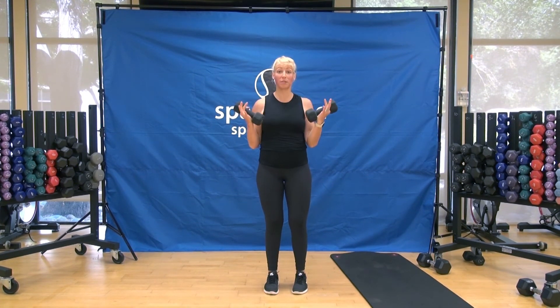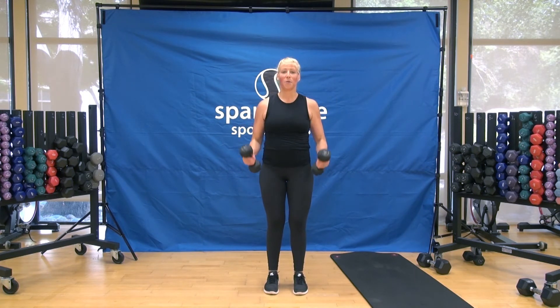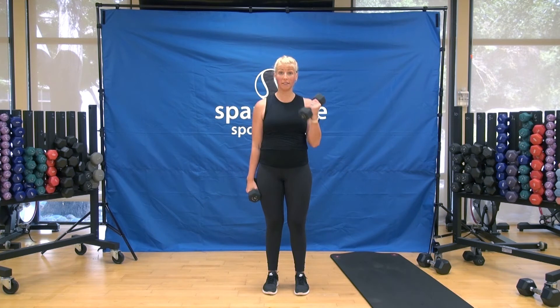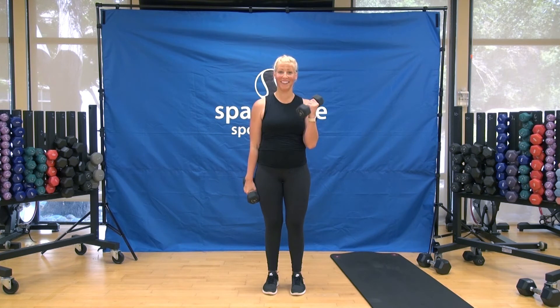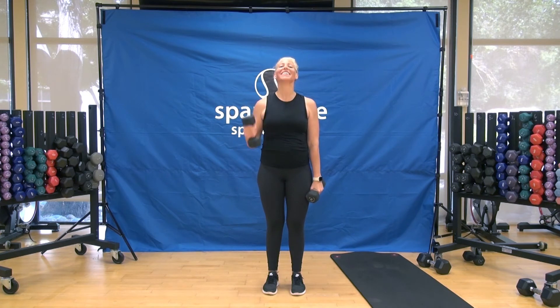Let's finish with some curls — nice and easy, up two and down two. You're going to have a hard time lifting your arms tomorrow — that's a good sign. We got the biceps, we got the triceps. Hit the combo — mid-range pulse: eight, seven, six, four, three. Alternate the singles — right and left. Biceps, the front of the arms. Mid-range pulse, elbows in, chest up. All the way up, all the way down — try not to swing your body. And you're done, good job.